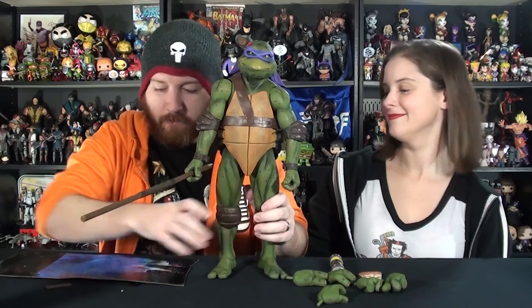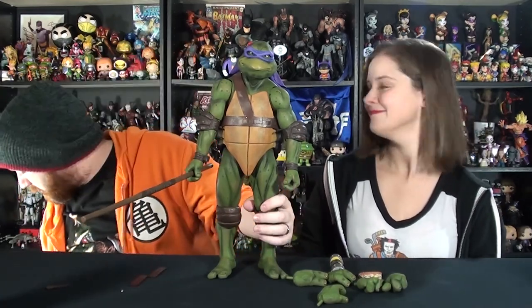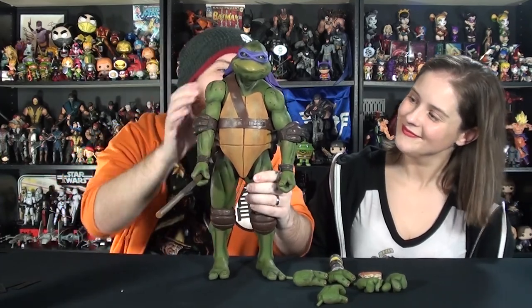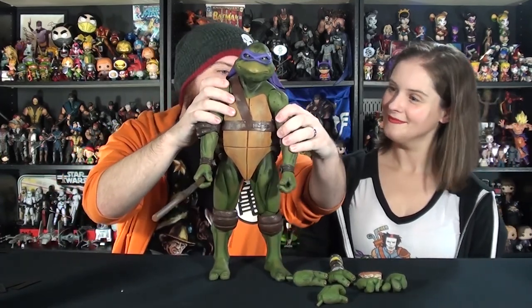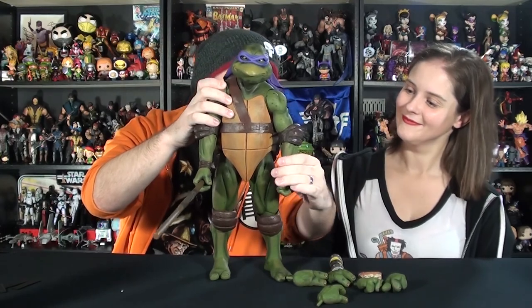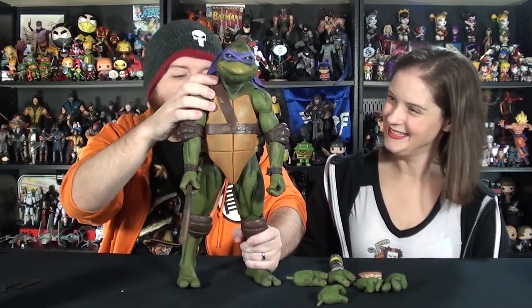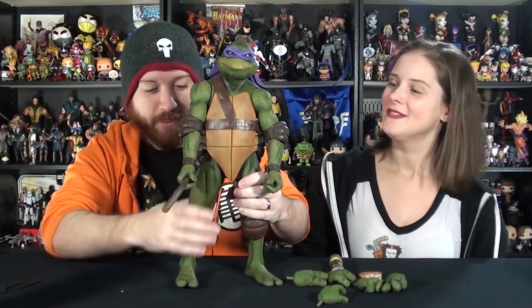Like I said before, whenever I freshly open NECA stuff, I don't like to just go in and bulwark it because sometimes they're stiff. I like to kind of work the joints just a little bit — not extreme or anything, just work them a little bit, kind of warm them up, because fresh out of the box they do come a little stiff. You don't want to accidentally crack something. He's got the ratchet legs too, so once you get it into the poseability you want, it just kind of locks in there.